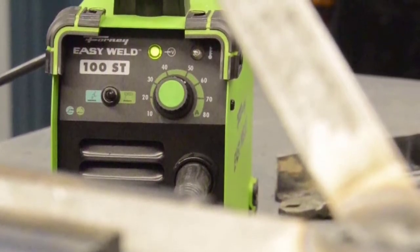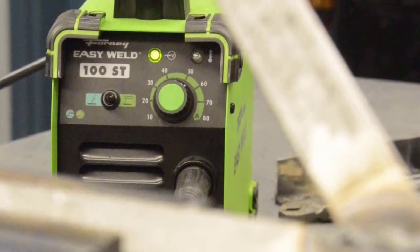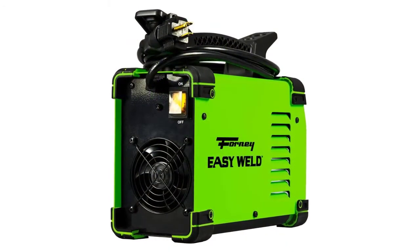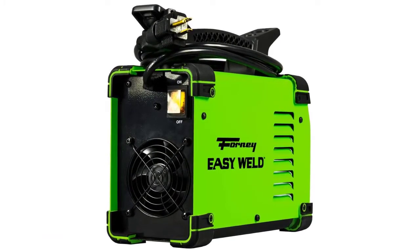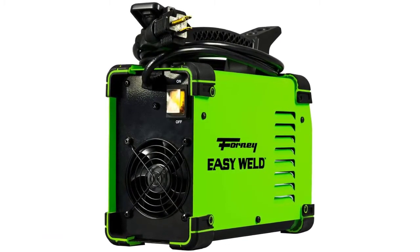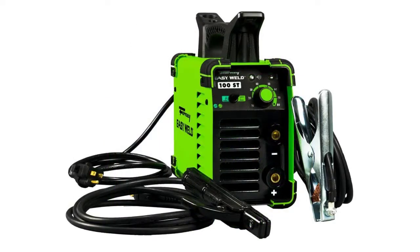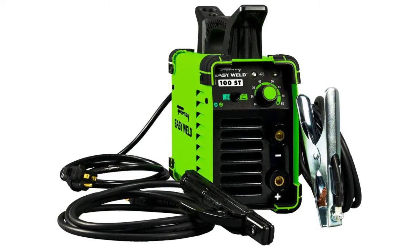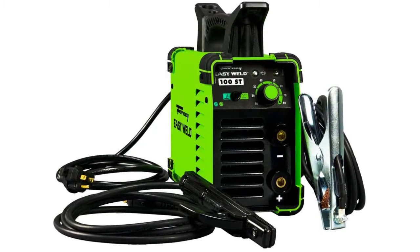The machine is well made and is a good quality unit. It's not complicated to use at all and comes with a quick start guide to help get you up and running if you're new to stick welding. It's also capable of lift arc TIG, and the TIG torch is sold separately. Finally, it comes with a 12-month warranty against manufacturer defects.